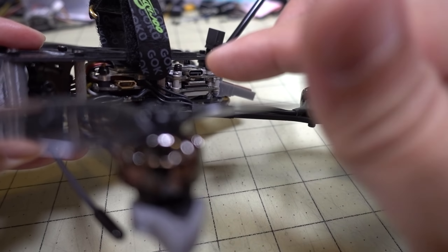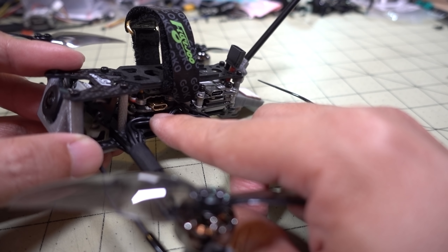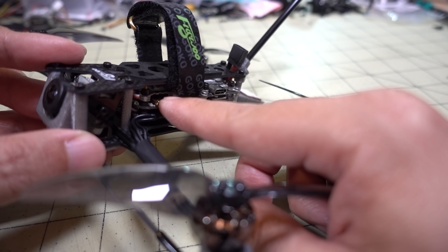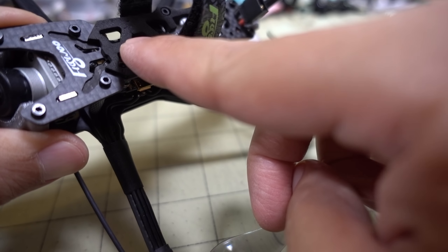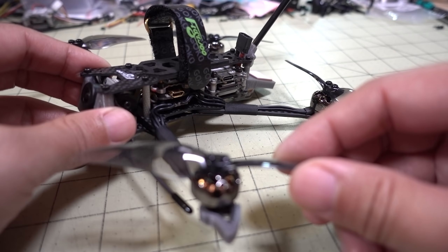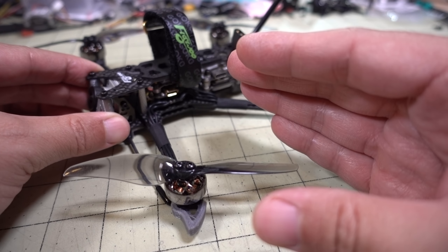The stack is the Flywoo 16 by 16 stack with an F4 flight controller and a 16 amp 4-in-1 ESC — it's a BLHeli-S 16 by 16 stack. The Crossfire receiver sits on top of that, with the bind button accessible through one of the side holes. Props are the Gemfan Hurricane 4024s, which give you a good combination of power and efficiency — the HQ 4x2x2s would be pretty similar.